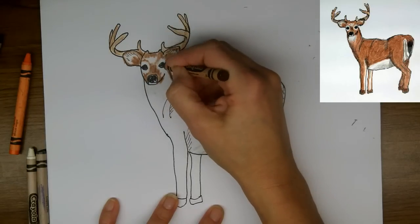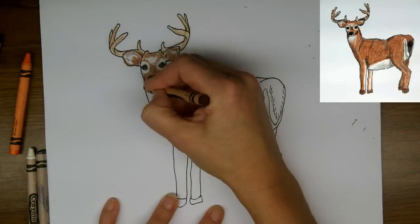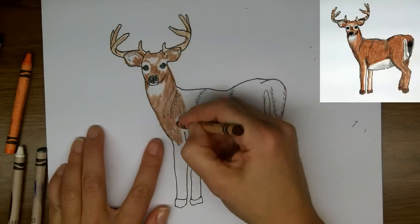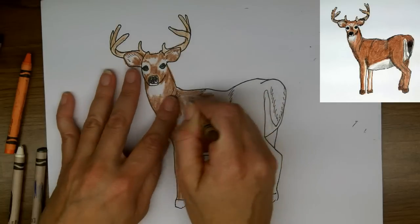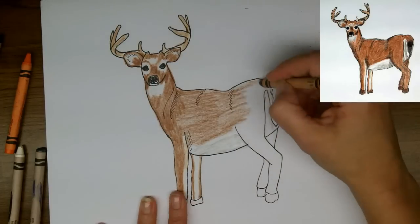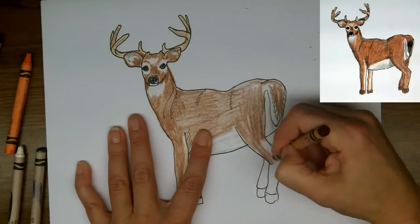Down the neck — again, being careful not to color the white area under the chin. And now the easy parts, just filling in the bigger body section here with a quick coat of brown. This is not my final brown — I'm going to come back over it a little more after I've got it all filled in.